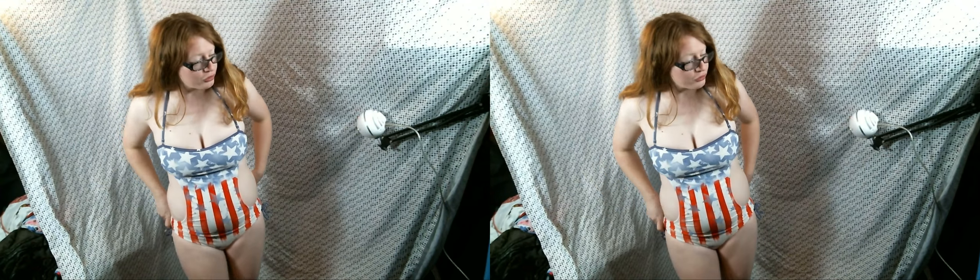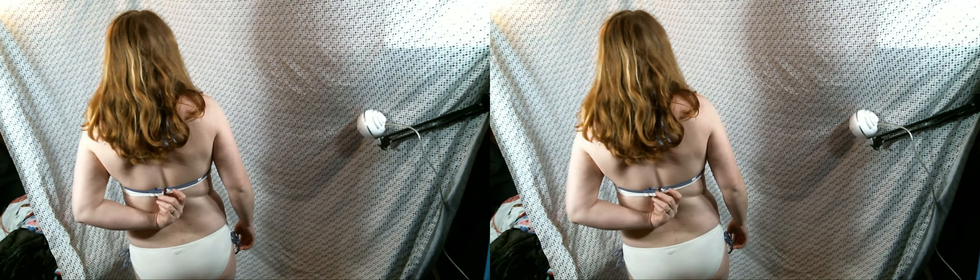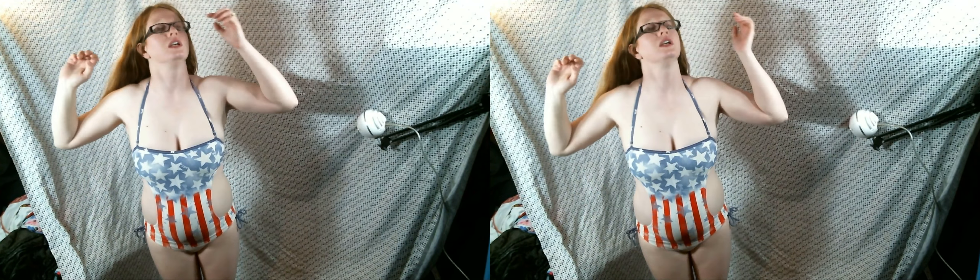All right YouTube, this is my other stars and stripes swimsuit. We put a carabiner here because the plastic thing broke. Anyway, this swimsuit has ties right here so you can make it wider or shorter. This is one I got last year — the two new ones were at the beginning.